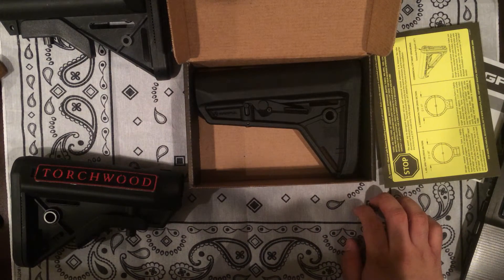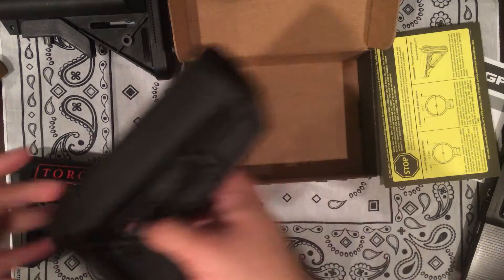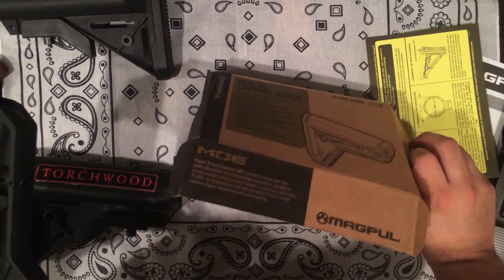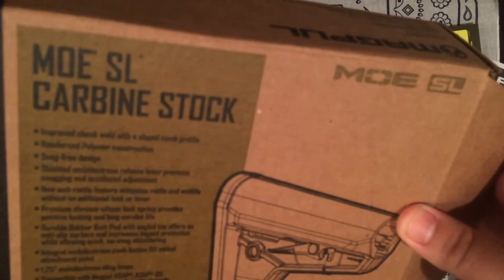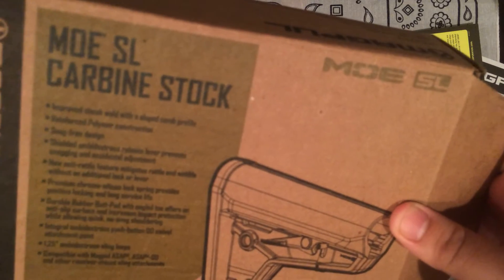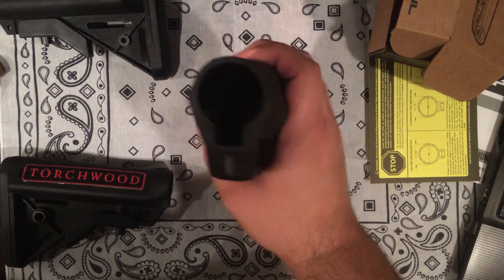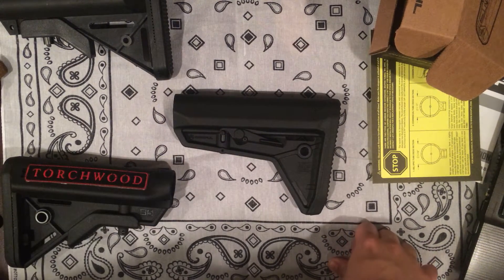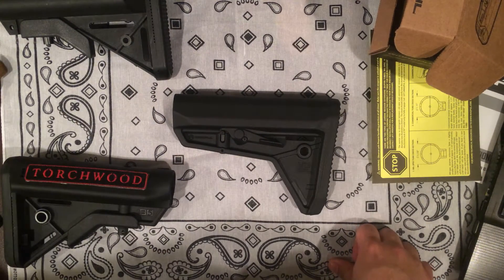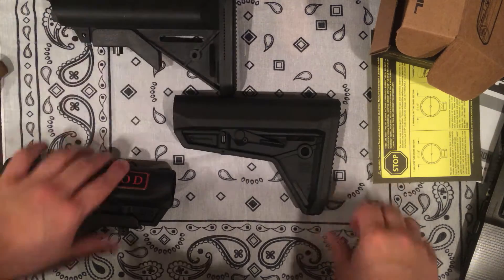So it's the Magpul MOE SL. I don't know what SL stands for, it doesn't say it. When I bought this I only saw it online, and I didn't really have a good idea what it was gonna look like, and this is why I have these other stocks out here.